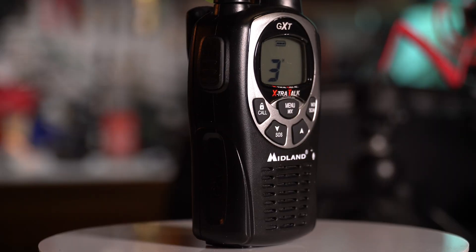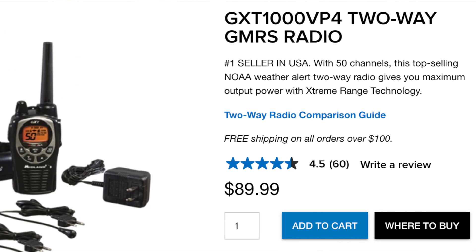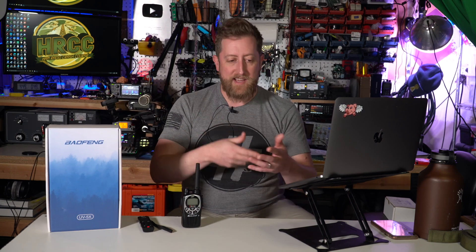I'll be comparing the UV5X against the GXT by Midland, which is an American owned and operated company. For all intents and purposes, this radio should be programmed very similarly to other GMRS radios you may have experienced or use today. The Midland GXT also sells in pairs and goes for about $80 to $90 depending on where you find them online. These being locked to GMRS, I thought it would be fun to compare it against a good showing in the GMRS space.